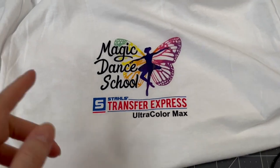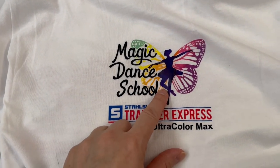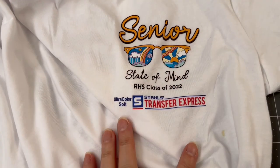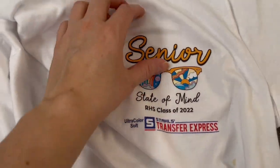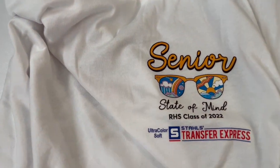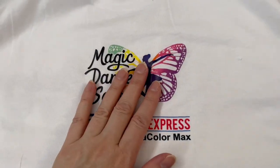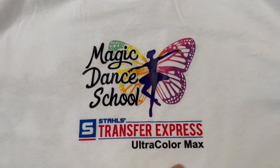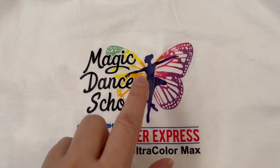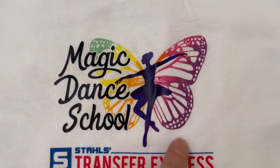I recommend Stahl's Transfer Express. They have the Ultra Color Max for low minimum orders — great if you want just one or two of a design. They also have the Ultra Color Soft, which is more cost-effective when you're buying quantities like 20 or 50. A 10.5 by 6.5 inch design from Transfer Express costs around $4 to $5 for six of them. Also, these professional transfers work on dark shirts too — they're made with white ink under the color, so the design sits on top of the fibers and you get full vibrant color even on black shirts.